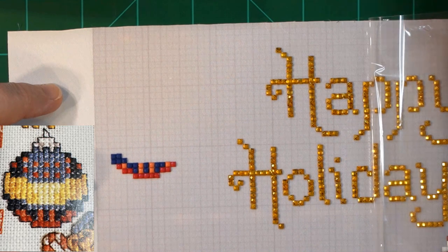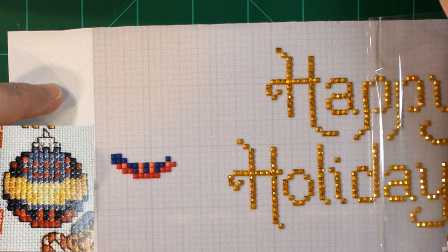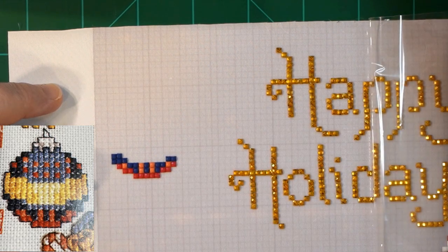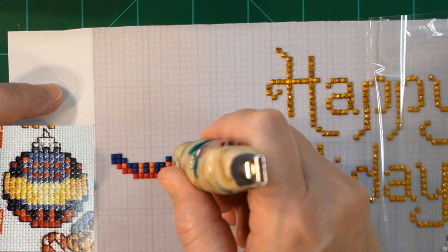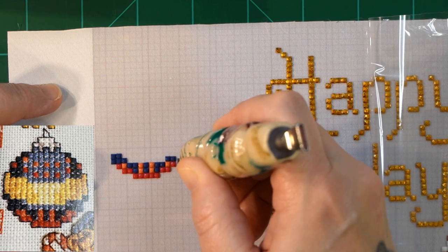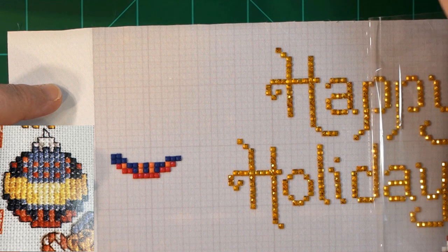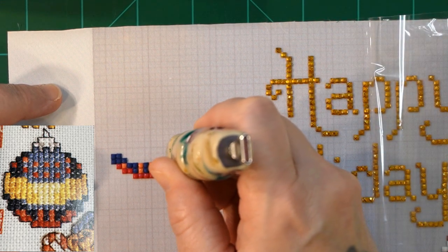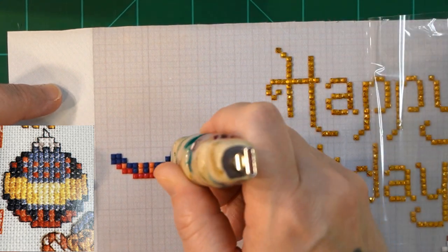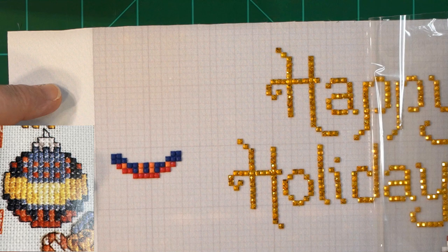And we need the same on the other side. So one, two, three, four, and five that way. One, two, three, four, and five. Already looking fantastic, guys.